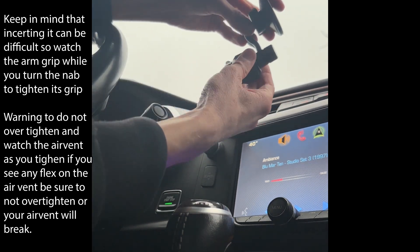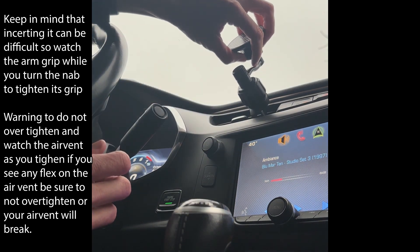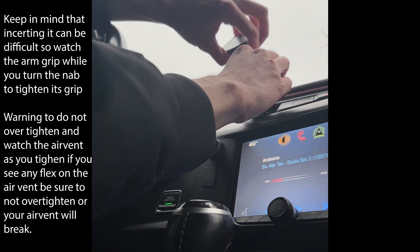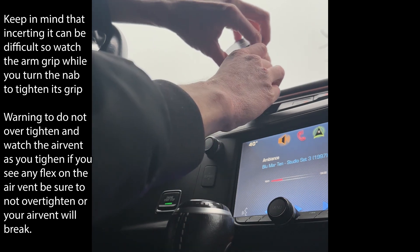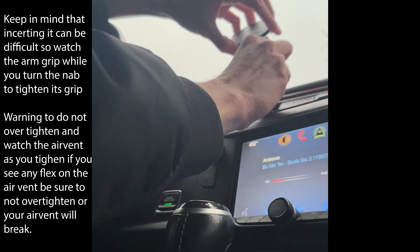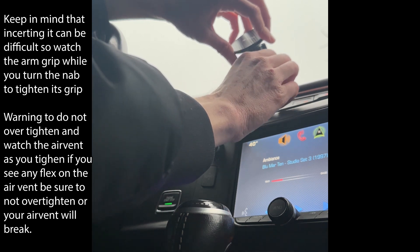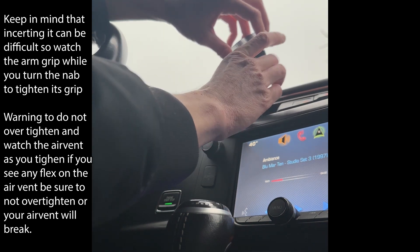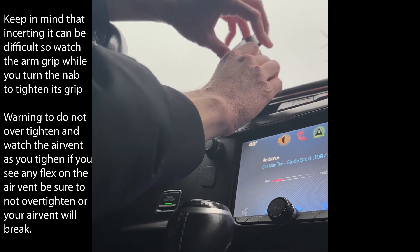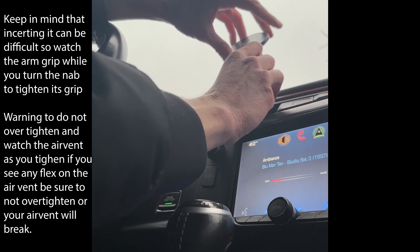I had to go all the way out because I did not successfully grab the air vent. There we go — now I've grabbed it. You'll know you've grabbed it once you've hooked it and you pull and it just doesn't go anywhere. Then you tighten. Oh, I lost it — try again. Remember, be gentle because these are your air vents, guys.